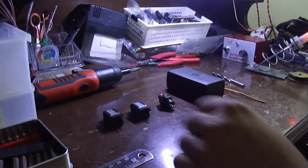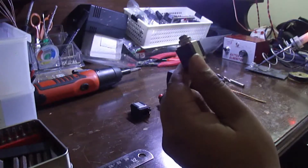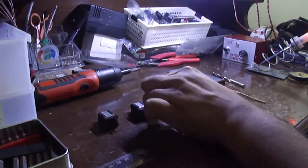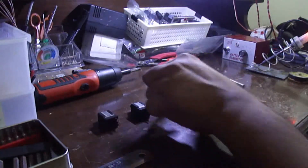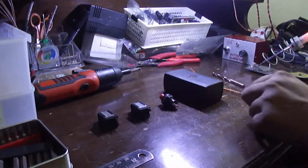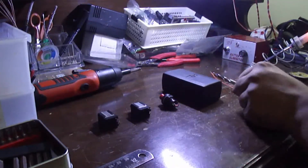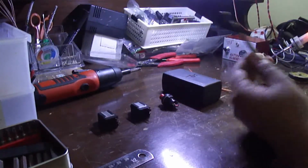To make this kill switch, you need two mono quarter-inch audio or phono sockets. You need one push-to-on non-latching SPST switch. Then you need an enclosure to house your kill switch. You need some wire, and a drill with correctly sized drill bits.